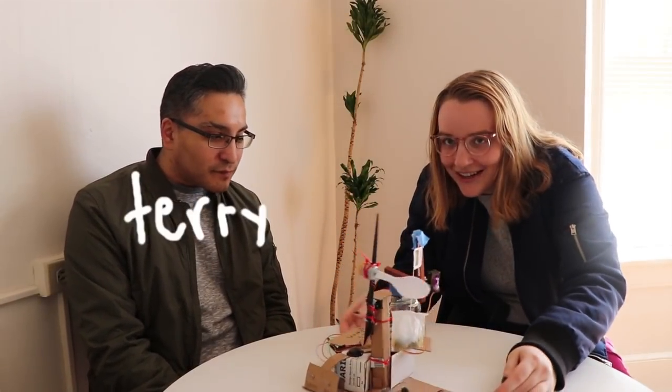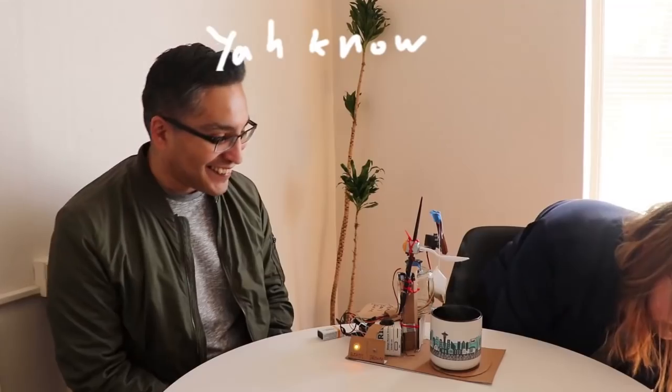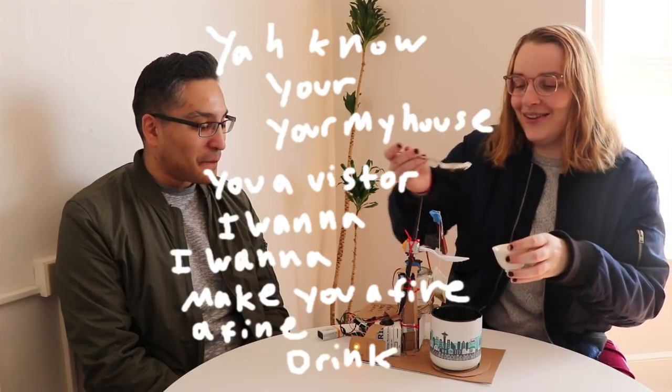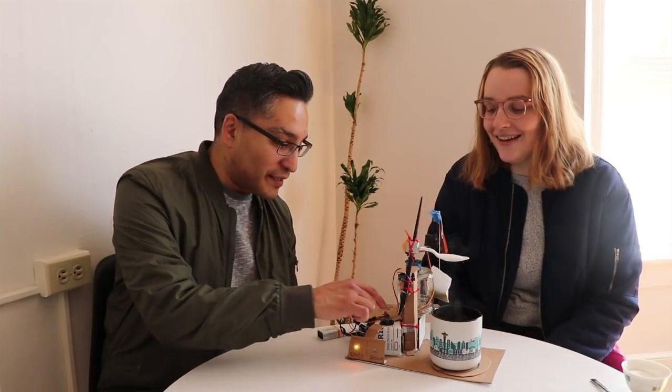Let me give you the tour. This is Harry the Tea Bot. Let me make you some tea. I want to make you a fine drink. There's a hair attached to this — anyway, press the button. Is it this big black button? Yeah, press it.